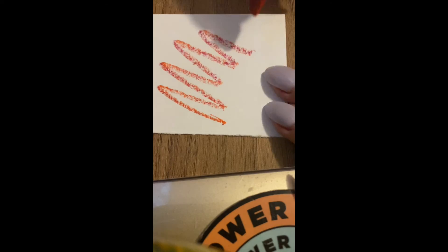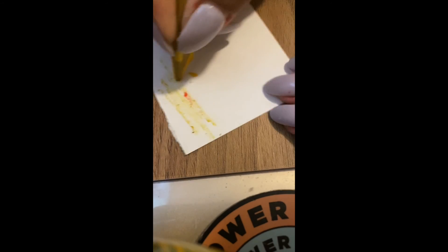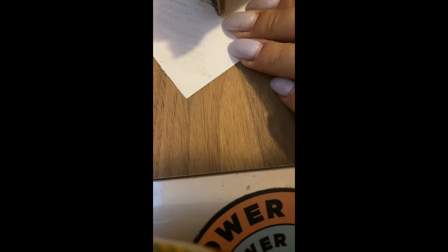Moment of truth — this is me testing out the colors that I made. This is the orange one, then the green and yellow swirl. I like this pink to dark blue. The earthy color I made doesn't really show up that great on paper, and this is a black and white one — I think it would look great on black paper.